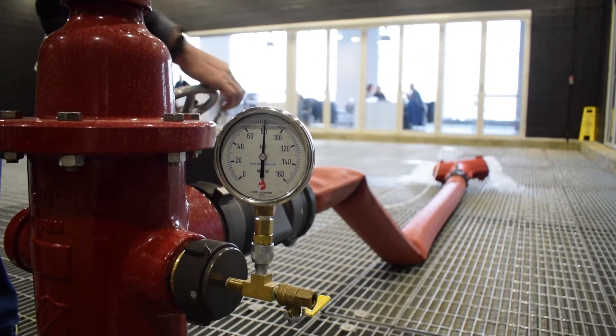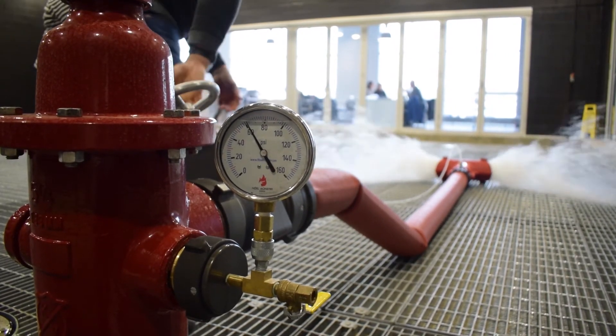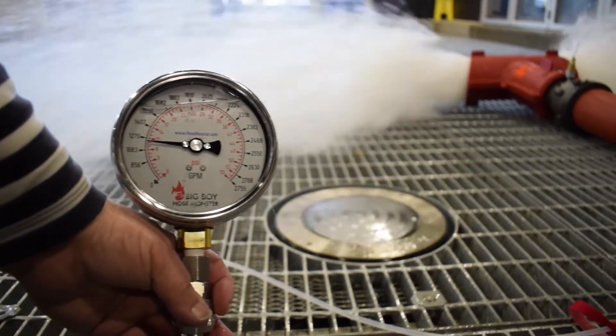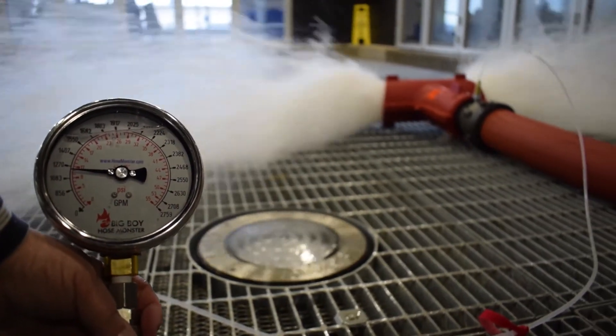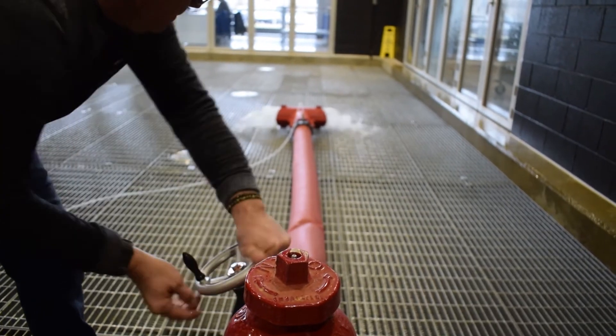Begin to flow water to the big boy hose monster by fully opening the gate valve. Record the flow rate reading along with the residual system pressure reading from the gauge cap. Slowly close the gate valve to conclude the test.